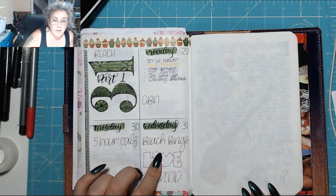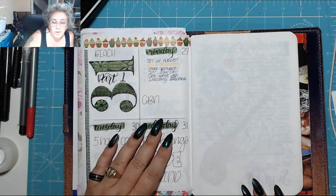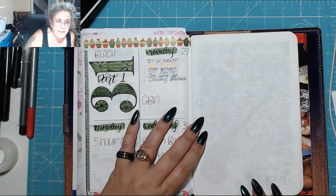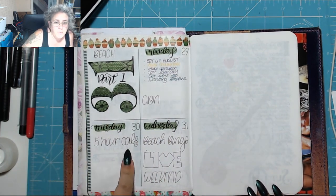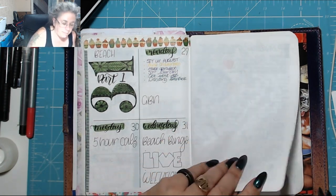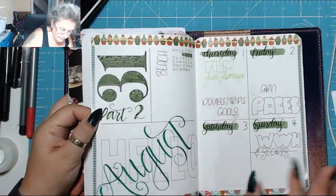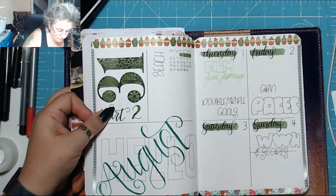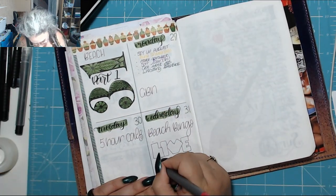I also wrote in my challenges because it's different each day and I can't remember what I've got to do — instead of having to access the Facebook event now that they've messed it up, I've just written it in here. Today we had to get green by noon — I only managed to get one thing green by noon. Tomorrow we have to get as many calories as possible in the space of five hours. Wednesday there's a beach bingo. Thursday it's double or triple your goals, and then Friday is green by noon again.